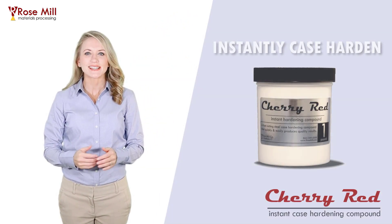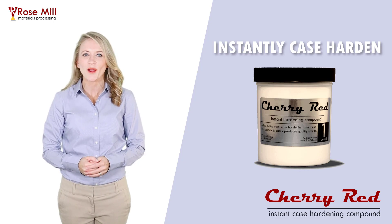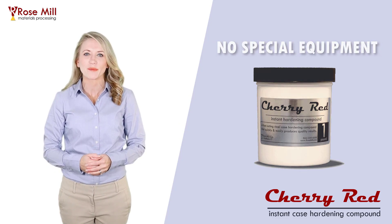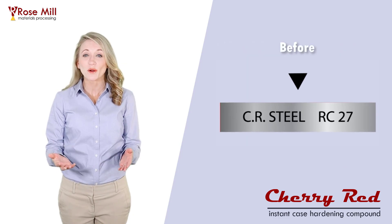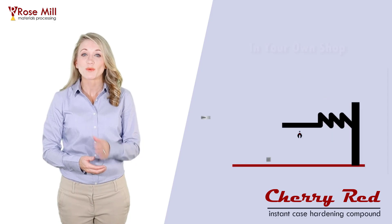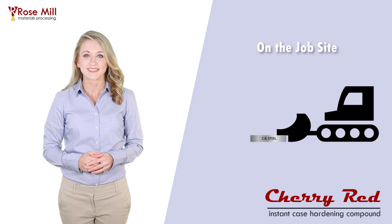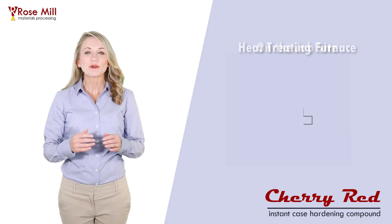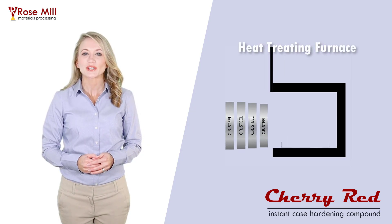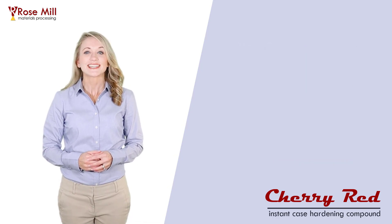Hello, my name is Laura for Rosemill Company and thank you for watching. Cherry Red Instant Case Hardening Compound allows users to instantly case harden steel parts without needing sophisticated heat treating equipment. You can turn an ordinary piece of steel into a hardened and usable part right in your own maintenance shop, while you're out on the job site, or you can produce a small run of parts using an industrial furnace or induction coil. Here's how to do it.